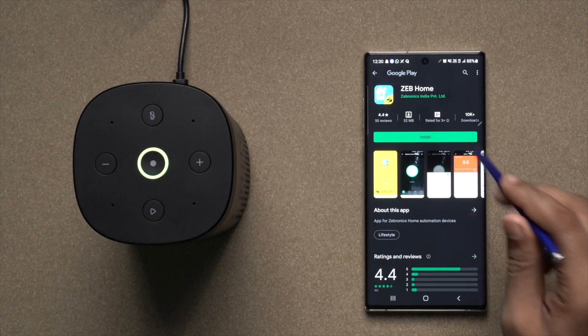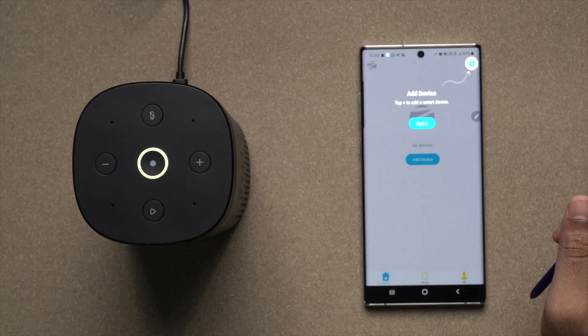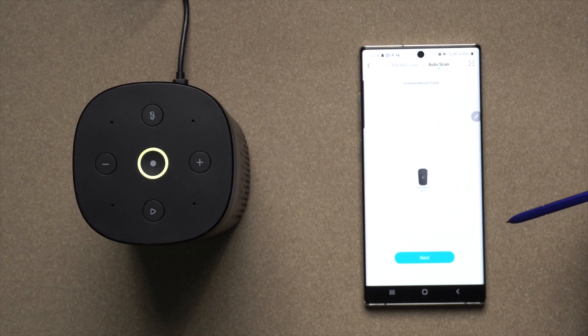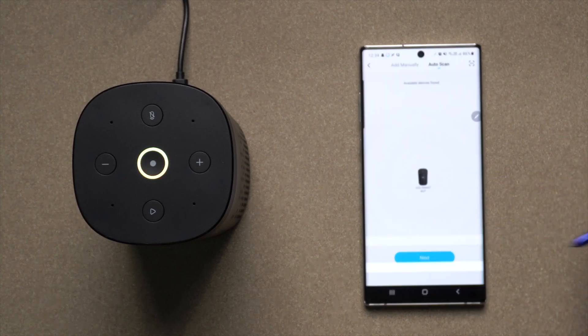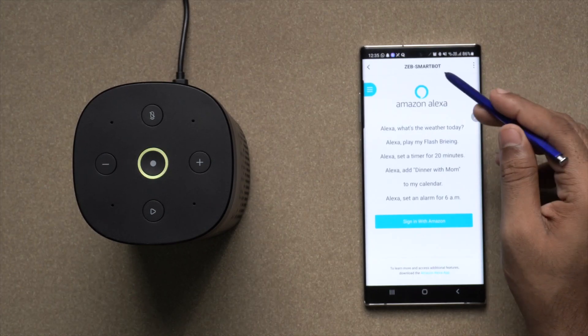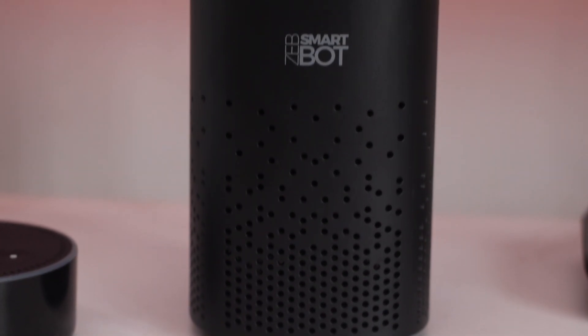This is the unboxing part. The set-up process takes about 15 minutes. We have to install the home application. It is basically an Alexa device, but it is limited to certain features. Now we are working on the TV setup.